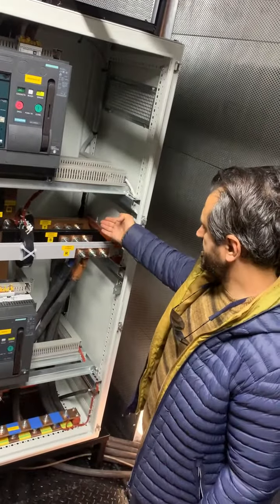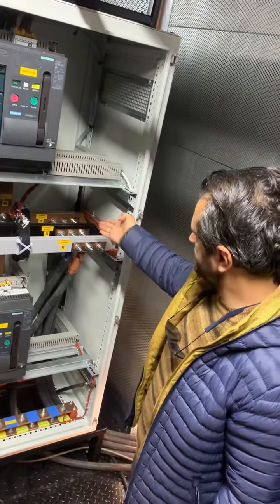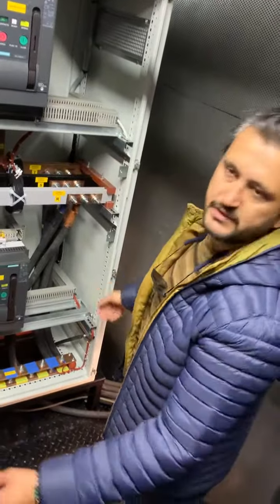The output can be used as delta connected, and also you can use it as star connected.